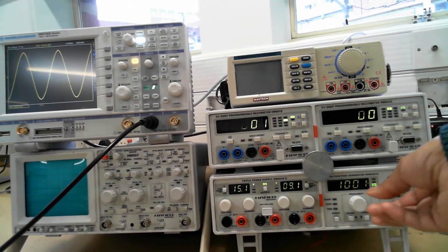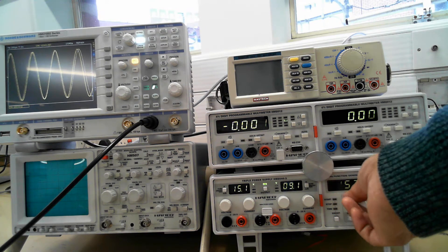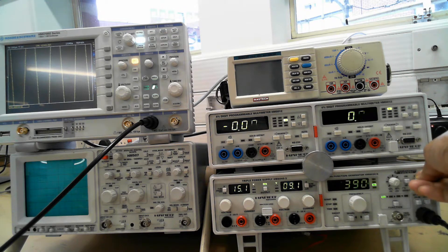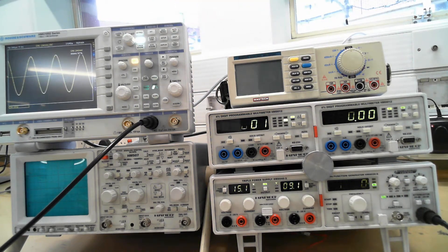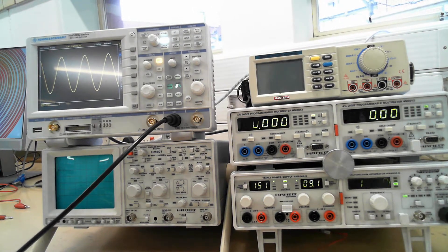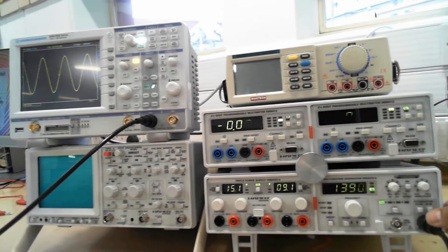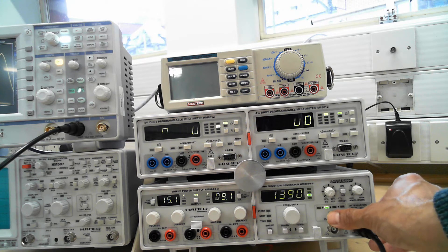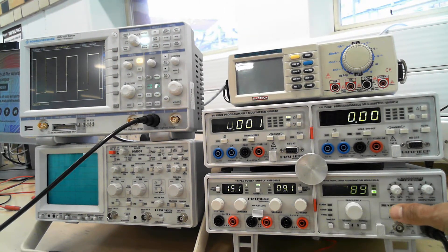So if we adjust the frequency here, you can see it changing on the oscilloscope. And this is the amplitude here. You can turn the amplitude up there, press the auto set, and you've got a reading again up there. So you can select different modes on the signal generator over here.